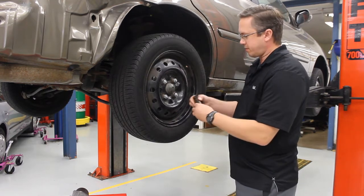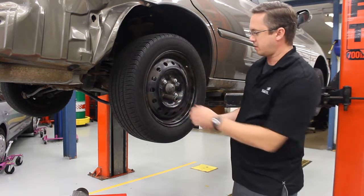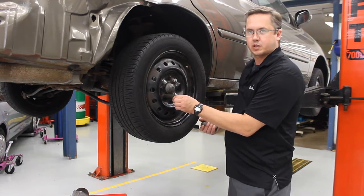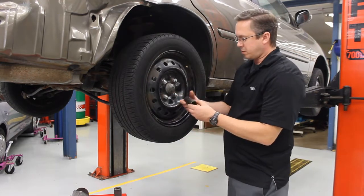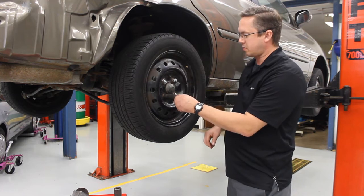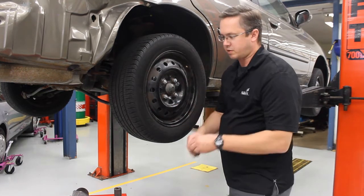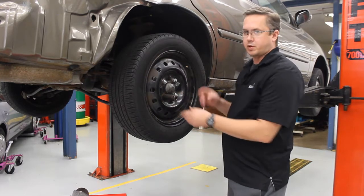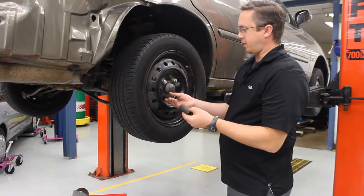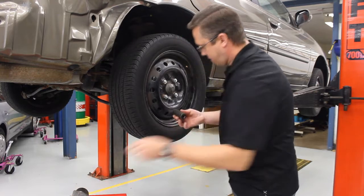Now I go for a 21 millimeter — you'll notice that fits on. When I move it, it does have a little bit of play; that's the nature of impact sockets. They're a little sloppy, but it only twists just a little bit and my fingers barely move — that's the sign of a good fit. If I go back to my 22, you'll notice how much more it slips side to side — that's not a good fit. When in doubt, try going a size down. The 21 fits on there, so it's got to be the 21.